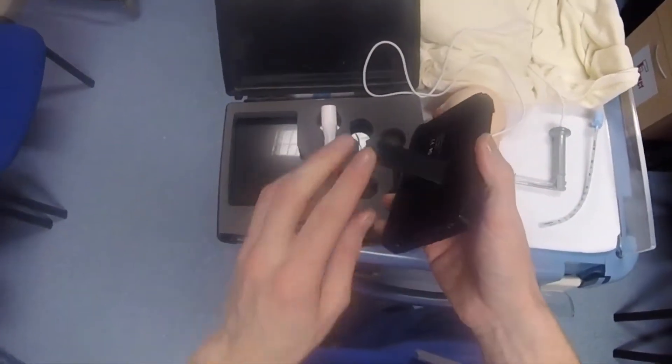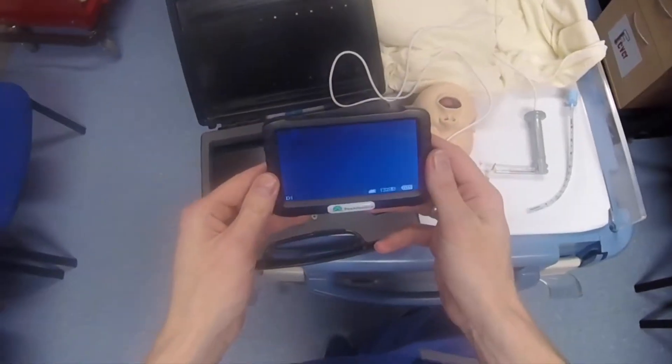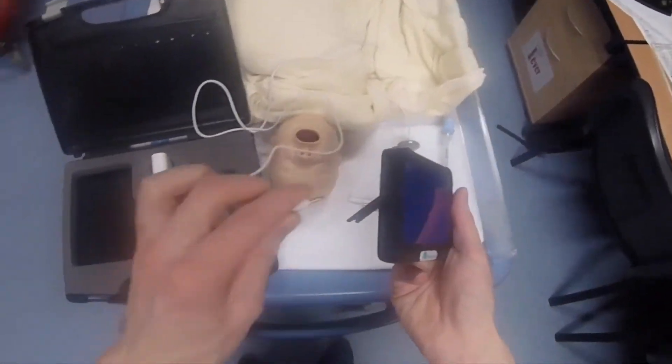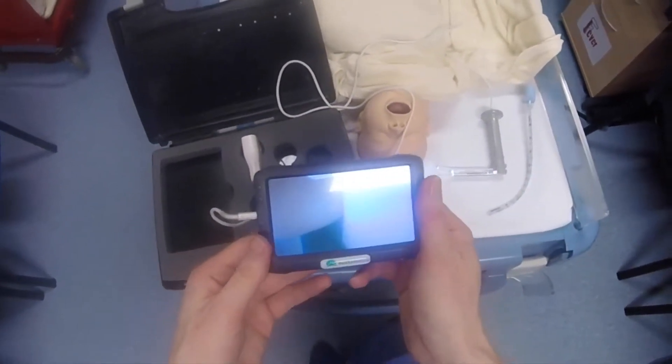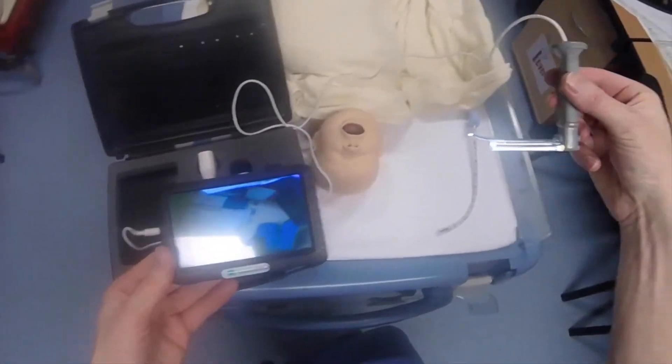You can pull this clip out and then you've got a stand to hold the monitor up. The video baton just plugs into here, and then you've got the image displayed on the screen.